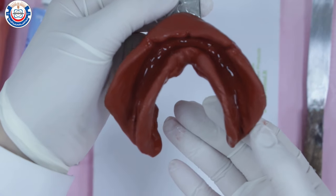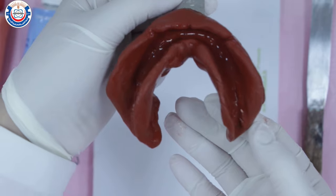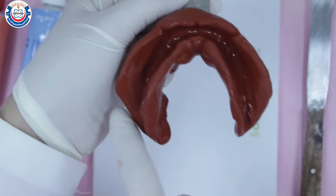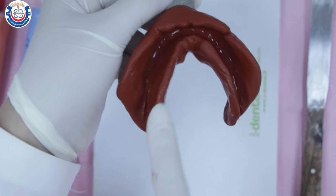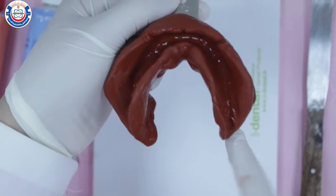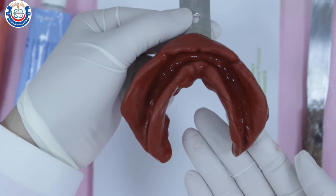Dry the impression and inspect it under a good light source to make sure you've recorded all anatomic landmarks. Look for the full depth of the labial and buccal sulci and frena, buccal shelf area, retromolar pad, lingual sulcus, and lingual frena.